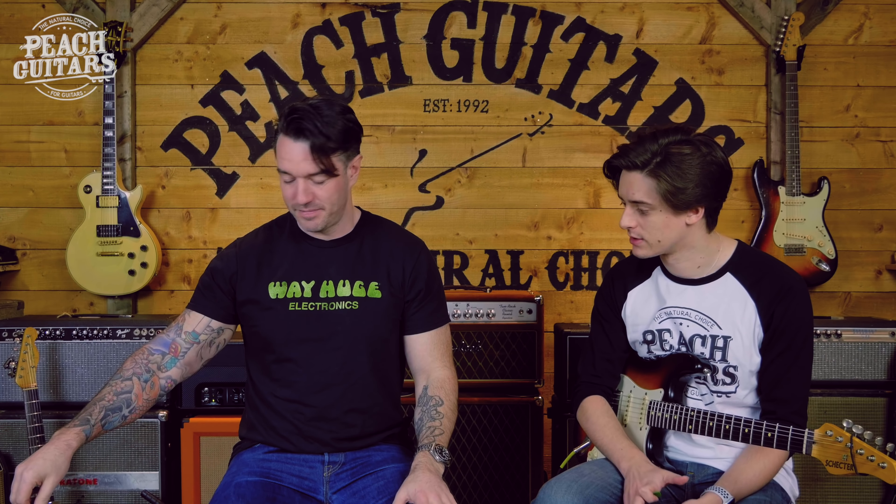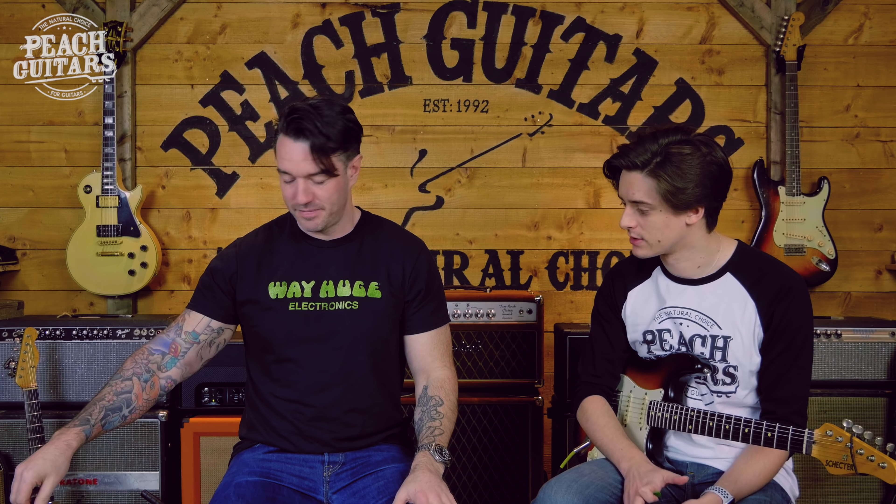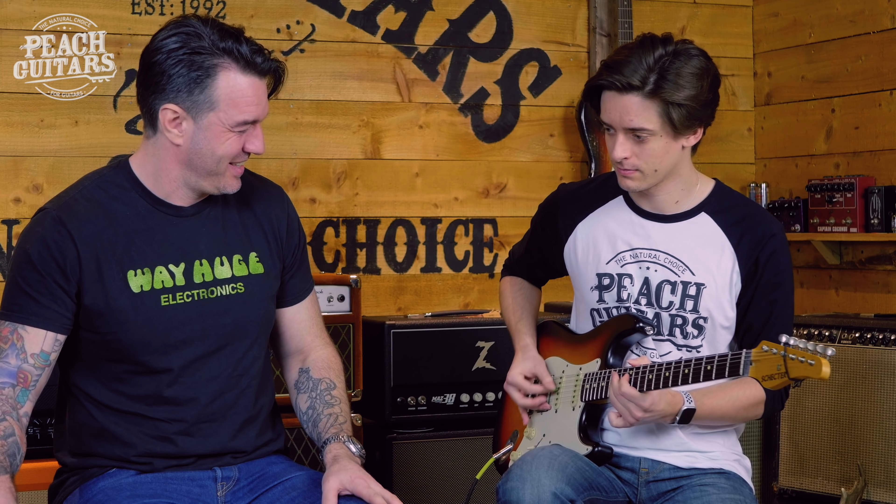It always works better in front of a kind of distorted or overdriven sound, because if you put it in front of a clean amp — I mean, if that's your thing, that's your thing. Let's switch to the clean channel of the Triple Crown. Actually sounds okay. It's not bad, is it? It's a little bit cleaner. But yeah, if you want the Hendrix thing, you need an amp that's slightly cooking.